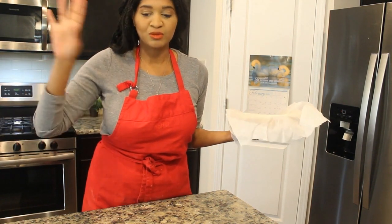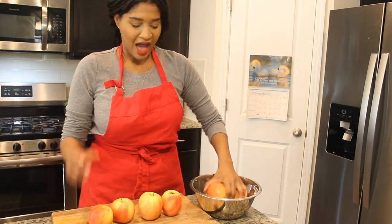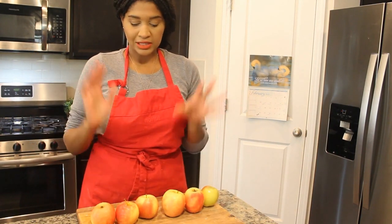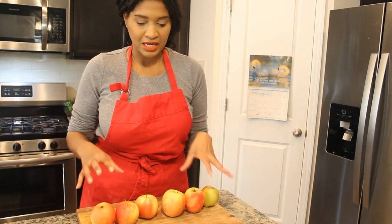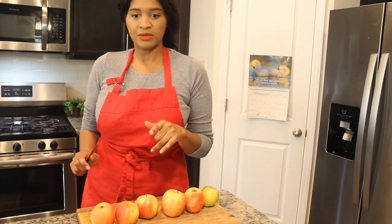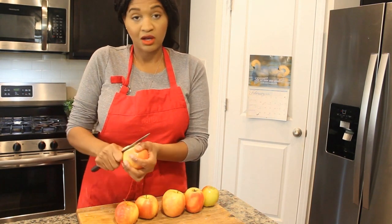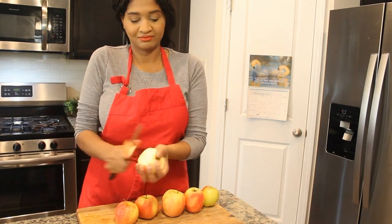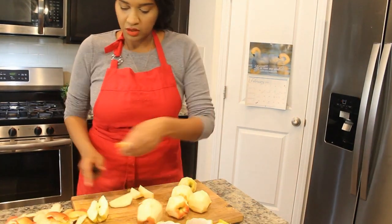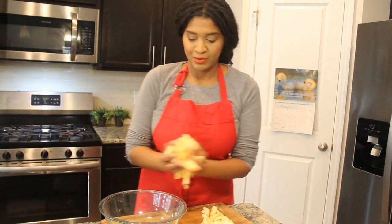Now it's just peel the apples and then it's a home run from there. I have about five or six apples here and I'm going to slice them to fit in as many as possible. First you want to peel them — use a sharp knife, peel it, then chop it up. Put all the apples in the bowl. I did them in semi-thin slices.